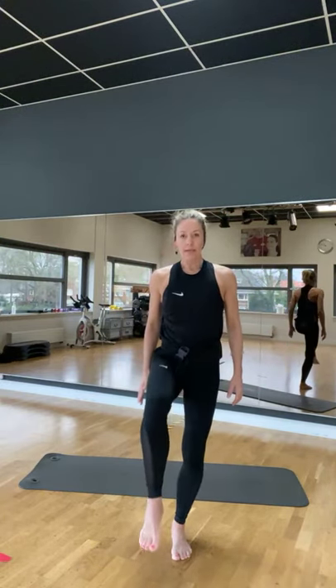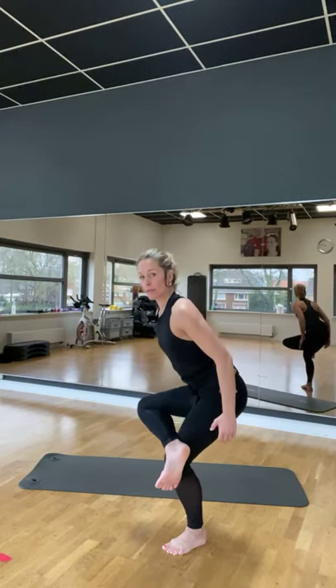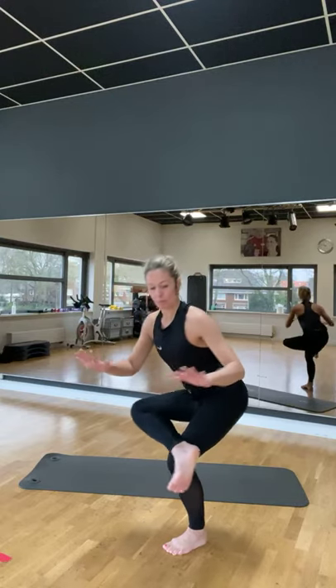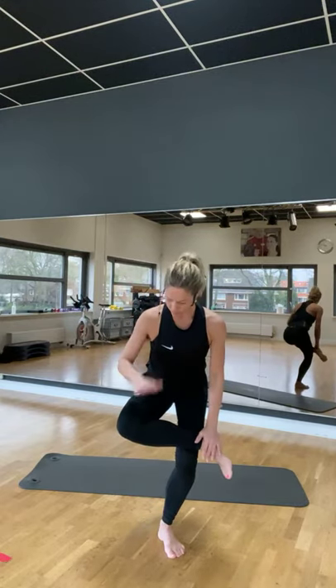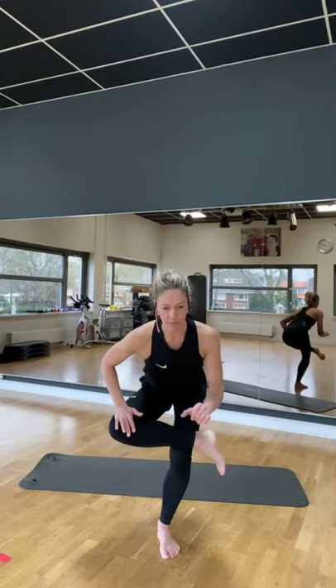Lift je linker knie. En kruis je voeten over je dij. Buig dan je rechter knie. En plaats één hand op je enkel. Eén hand zachtjes op je knie, zonder te duwen. En wat voel je dan? Waar voel je het in je lijf?